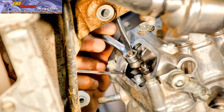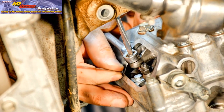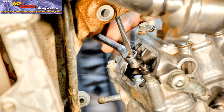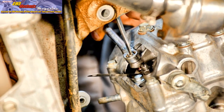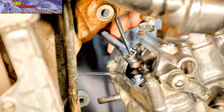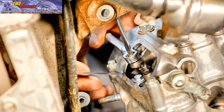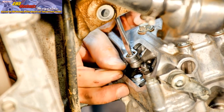This compensates for slack in the threads and also aids in making that ultra-fine adjustment. Keep in mind that the adjuster screw threads may pull or lift up slightly as you set the torque on the locknut. The important setting is the adjuster with the locknut secure, so always recheck the clearance after tightening the locknut.